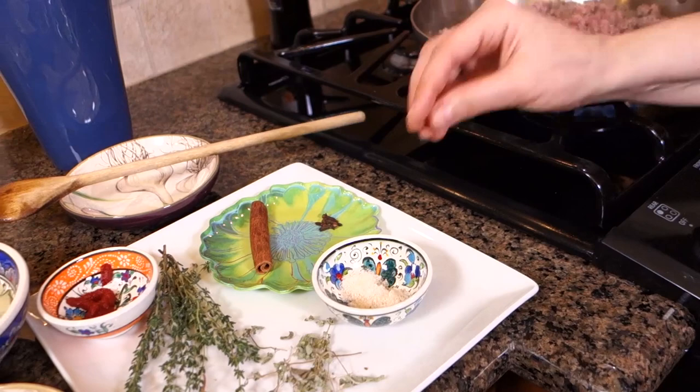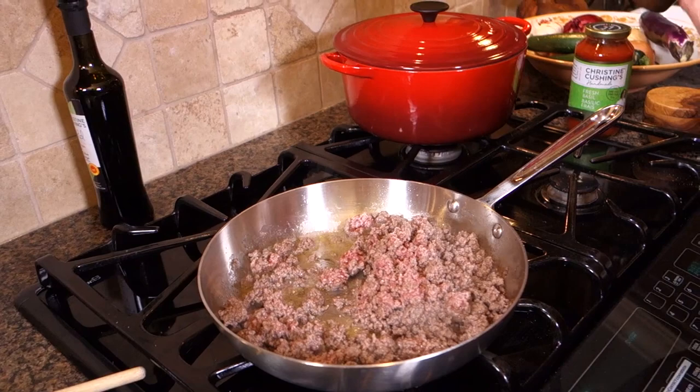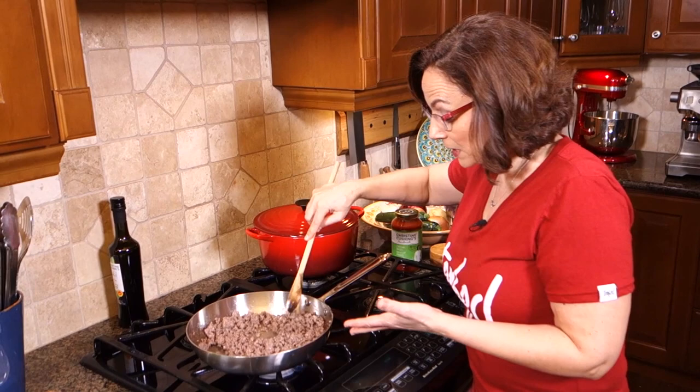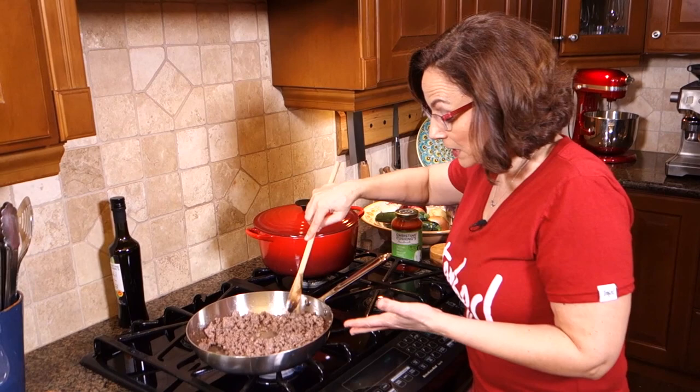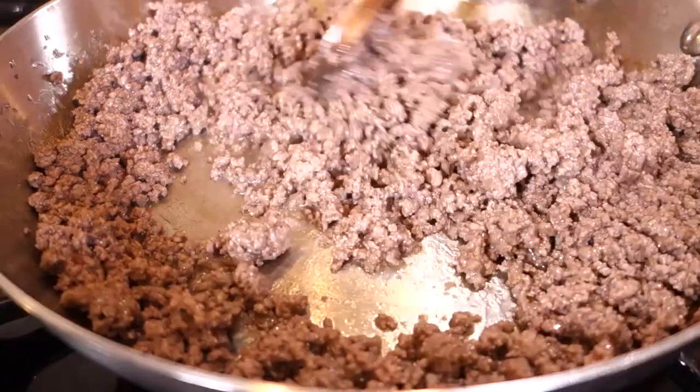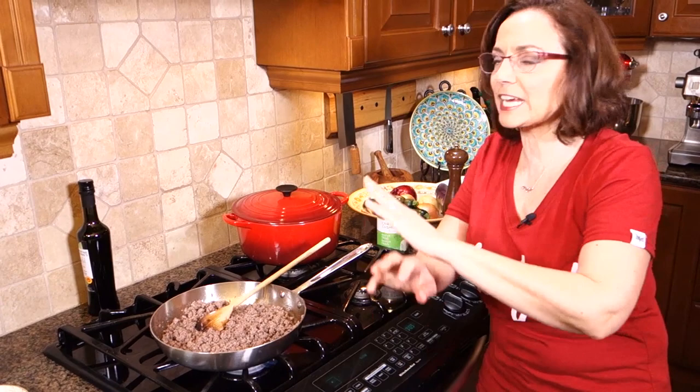I'm going to season this with just a little bit of salt and a little bit of pepper. Now here's tip number one. You might look at this and say okay, I've browned the meat — but don't rush these little steps, because they're going to add just really like 50% improvement right away. Just browning the meat the way I'm going to show you is going to add about a 50% improvement. I'm telling you, you're going to love it.